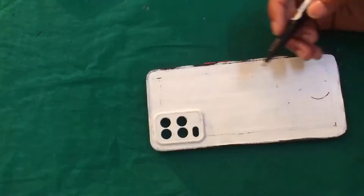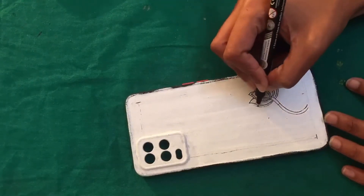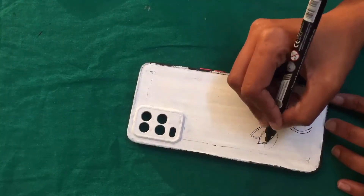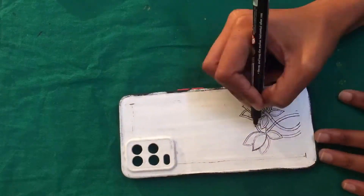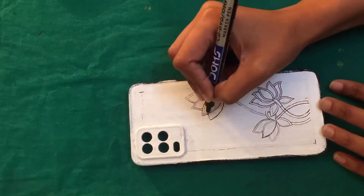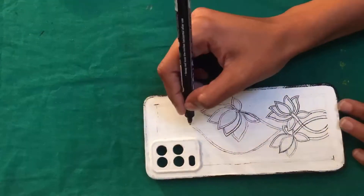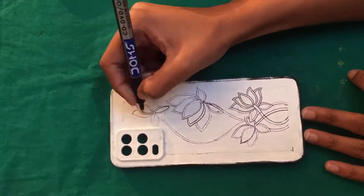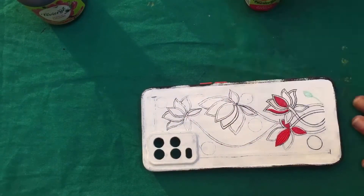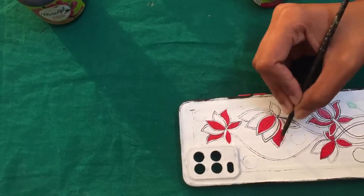I was very excited when I started, so I began with a Madhubani-inspired design — I thought it was something different that people probably haven't tried. But after finishing it, I didn't like it, so I had to change it and paint again. I have shown you this first design because the process was very beautiful.